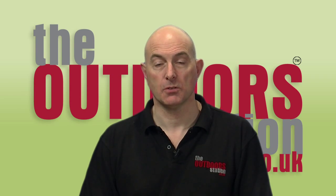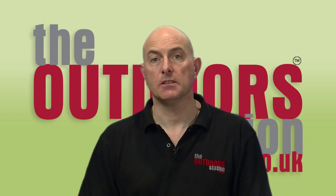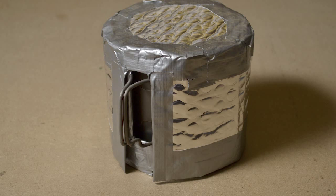Hello and welcome back to The Outdoor Station. In one of our previous videos we discussed the features and benefits of a pot cozy system — the modern everyday version of the old hay box — which keeps your food as hot as possible for as long as possible and doesn't cost you anything in fuel.